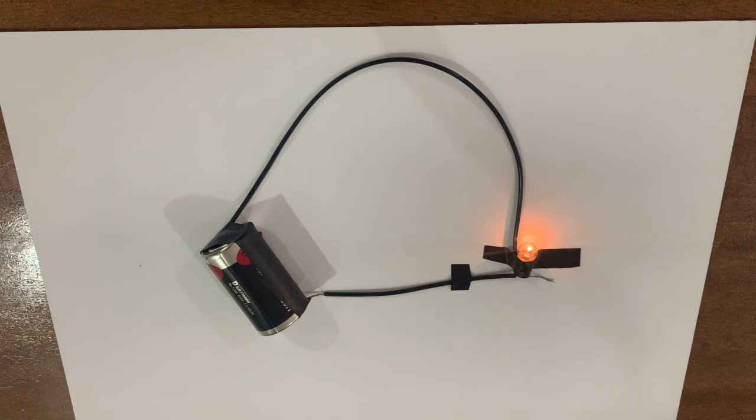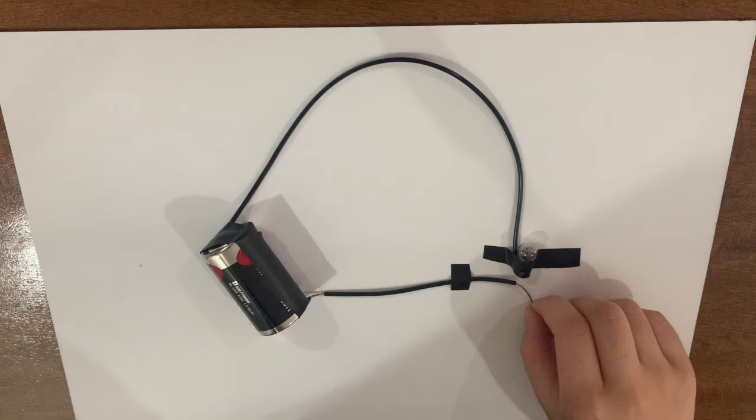Now, observe. If we remove one of the wires on any of the contacts on the bulb, the light on the bulb immediately turns off. This is because the electrons can no longer flow because the path it should be flowing through was cut off.